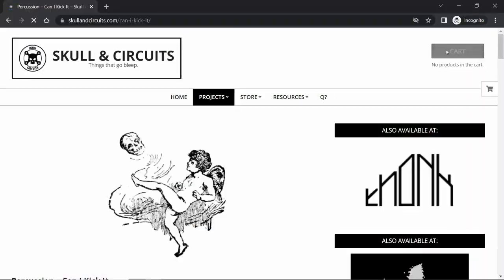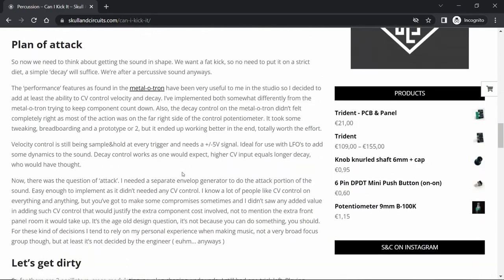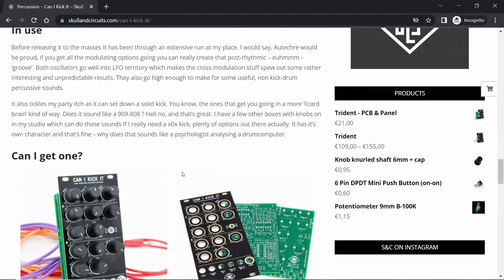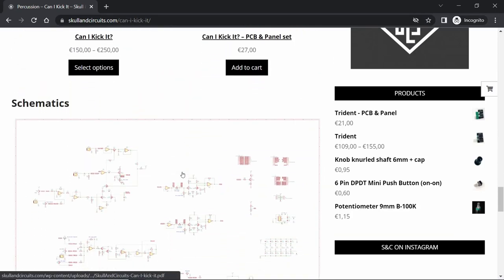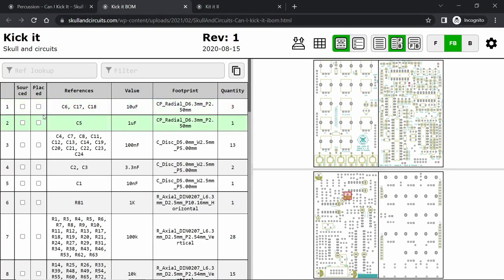Before you start your build, navigate to the Skull and Circuits website. This will make your life a lot easier as there is an interactive bill of materials to help guide your placement. Click the interactive build guide link — hovering over the different part numbers will show you their placement on the PCB.